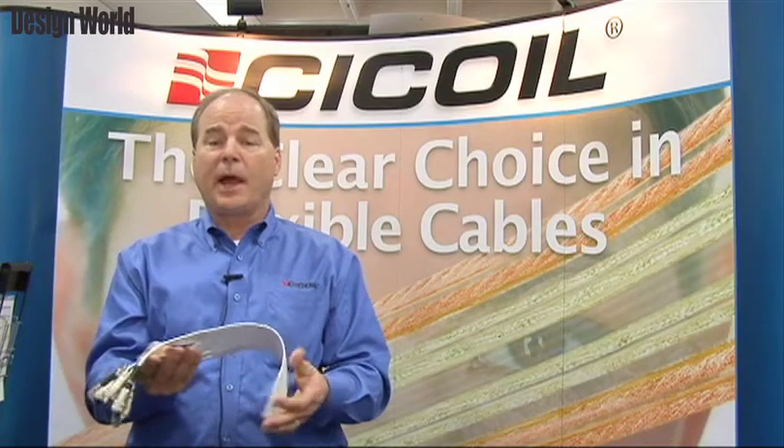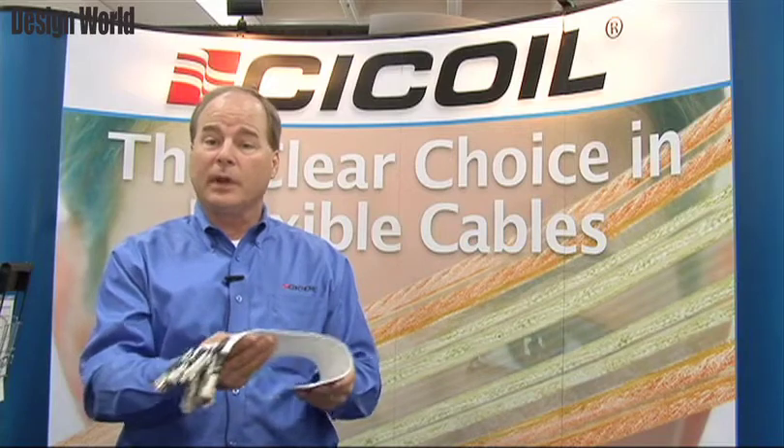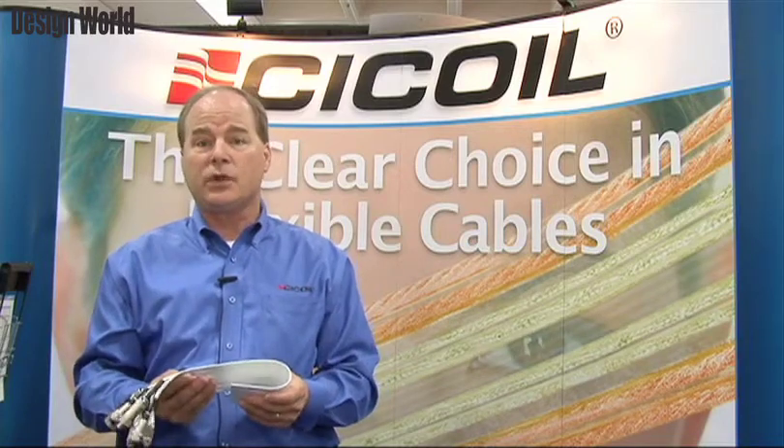In addition, we can supply cables for vacuum applications with extremely low out-gassing. So if you need a cable in a clean room, in a semiconductor application, a medical application, or in a vacuum environment, a Seacoil flexible flat cable is an extremely good solution for you.